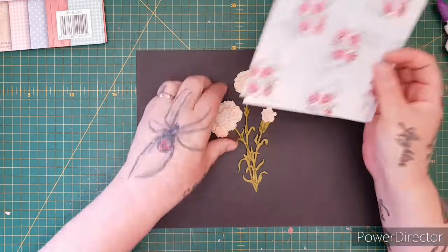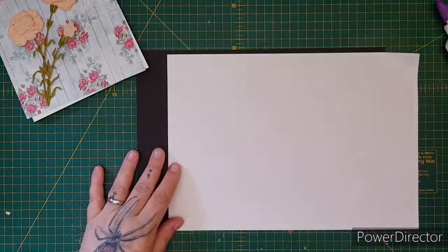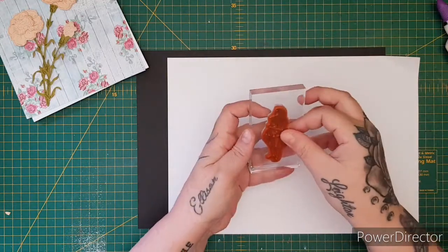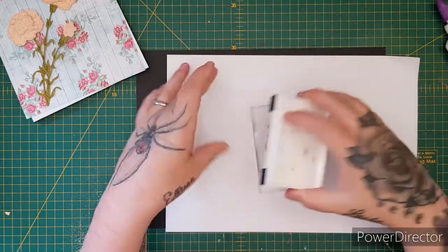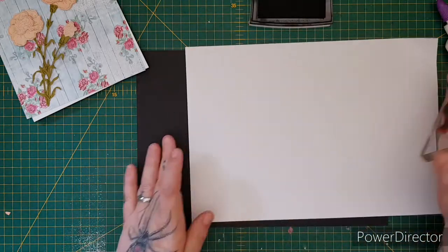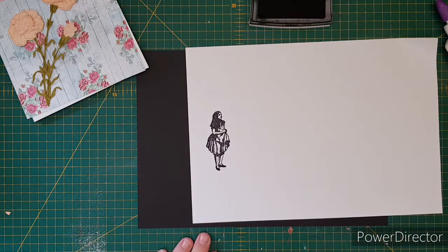Let's pop this to the side and stamp out Alice. Let's get her off the stamp set and grab a stamping block. We'll stamp it out in Versifine Onyx Black — and there you go, there she is. Just cleaning my stamp.